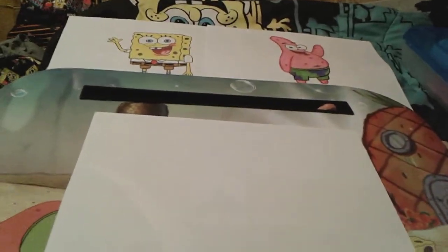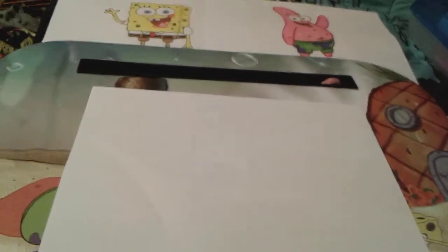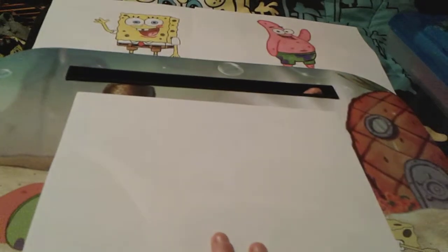SpongeBob and Patrick's grumpy neighbor — they really like him, but Squidward doesn't like them very much. Squidward in my opinion is going to be a very very hard character to draw, so I have my phone with me and I'm going to look at an image just so I don't get confused. All right, let's go ahead and draw Squidward.